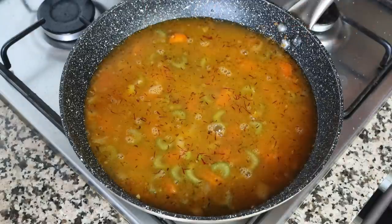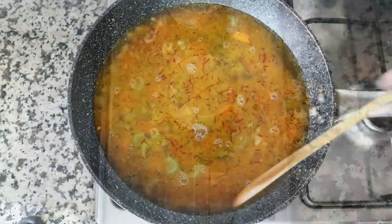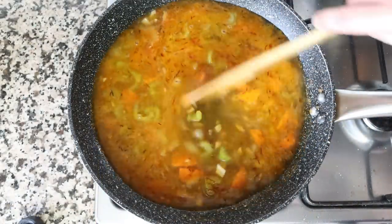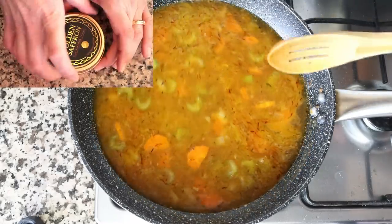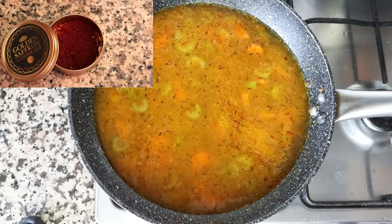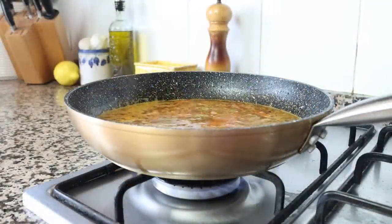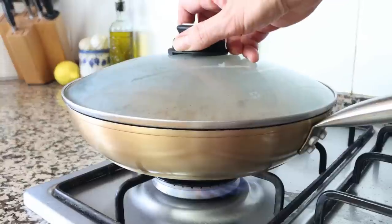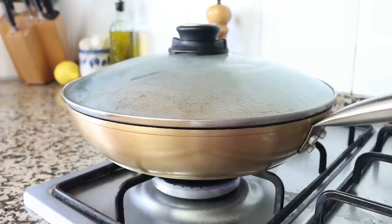We'll also pinch in a quarter teaspoon of saffron threads, which is 0.17 grams. Then turn up the heat from medium to high, give it a quick mix, and bring that broth to a boil. The saffron I'm using is from Golden Saffron — one of the greatest saffrons on the market; you'll find a link in the description below. Once the broth comes to a boil, place a lid on the pan and lower the heat to low-medium, and simmer the broth between six to eight minutes to let the vegetables get nice and tender and all the flavors develop.